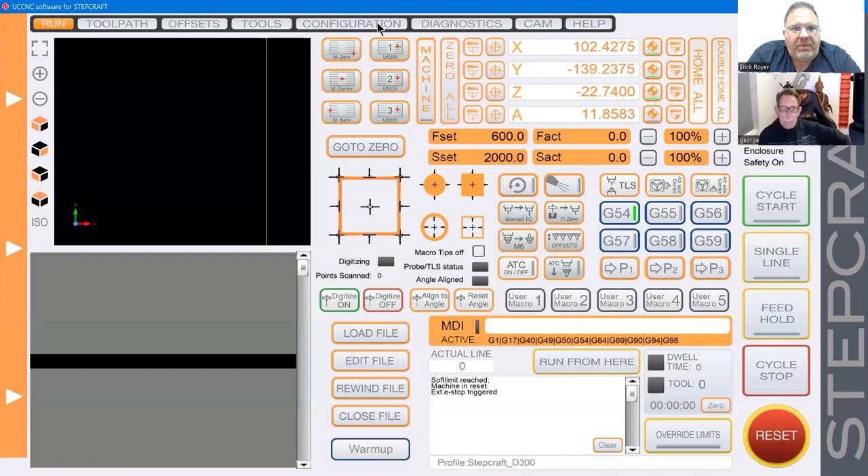Because these position buttons were so useful, we added three user buttons next to them. This is more advanced — there's a macro file on your computer that you can edit to assign a very specific X, Y, Z position to each of these buttons. So if you're running specific fixtures, you could use these buttons to get you exactly where you need to be each time. These are features you won't find on other machines — they're specific to what we're doing because we needed them.